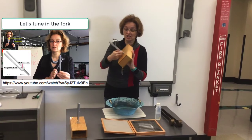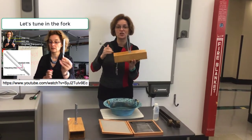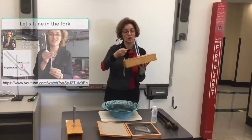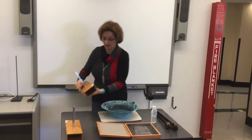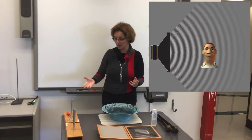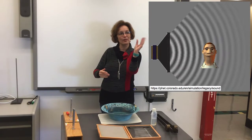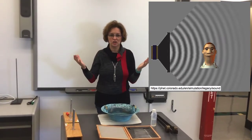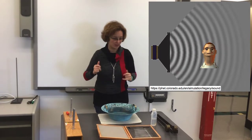Why is it hard? Because this tuning fork has a frequency of 200 vibrations a second, or the note C. It's hard to see — we can only hear it. Why do we hear it? Because it makes the air around it vibrate, and the airwave vibrations come into our ears and we can hear it.